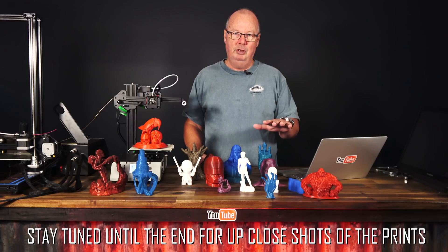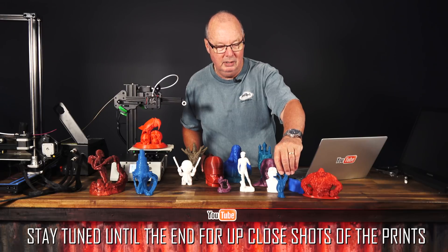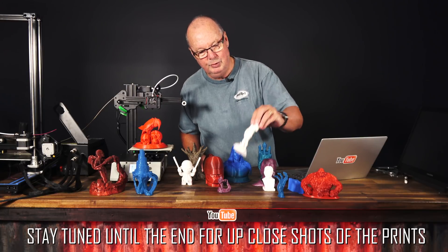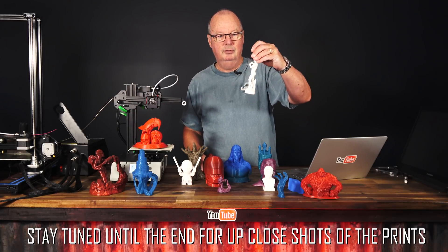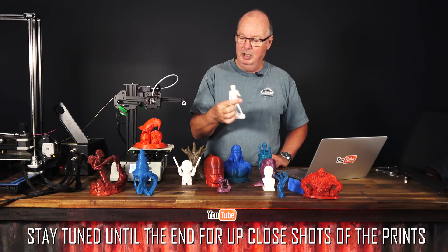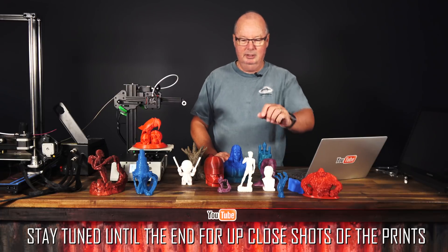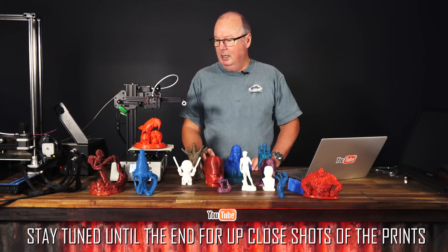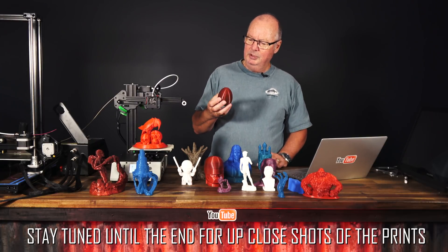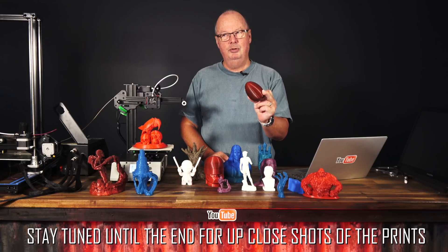Just to show you some of the prints we've been able to get off this machine: a lot of these have been printed at a 0.08mm layer height, this one was printed at 0.05mm, this one at 0.2mm, and this one at 0.1mm layer height. There's a reason why I've printed this figure — the original was of course done by Michelangelo. So now Michelangelo has another way of doing things. The quality is fantastic. This here is a surprise egg — I printed it at 0.2mm but scaled it up.